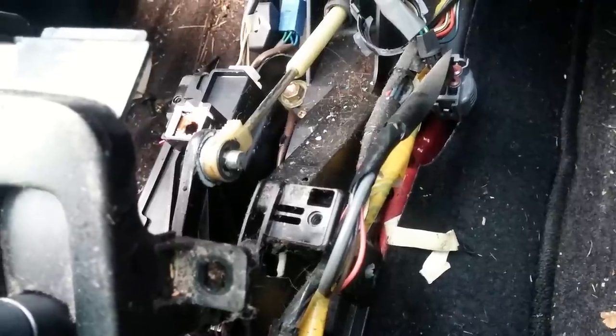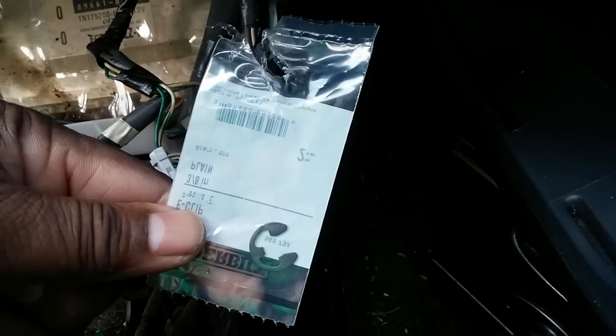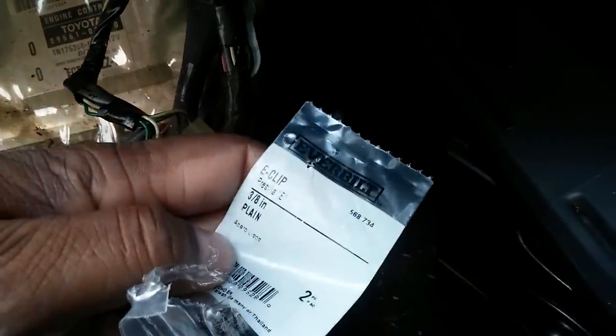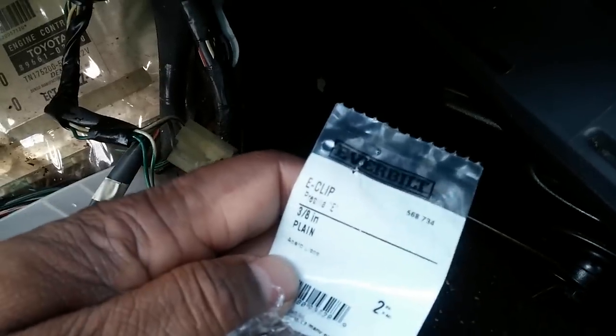I went and looked for their clips or washers, and I ended up finding one to fit, which is this one right here. That's what it looks like, and this one happens to be called an E clip — a three-eighths inch E clip, they call it a Priscilla E, as you can see right there.